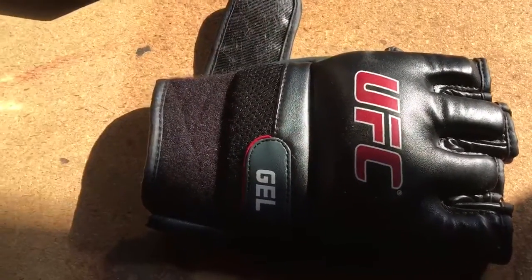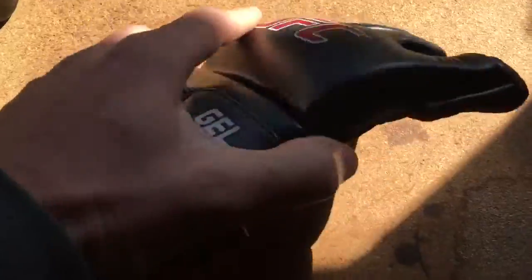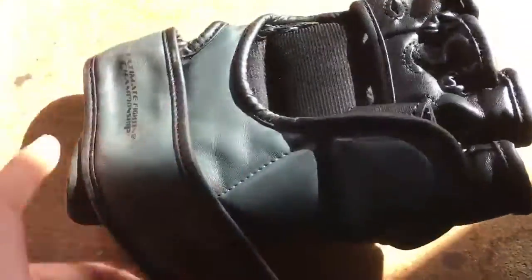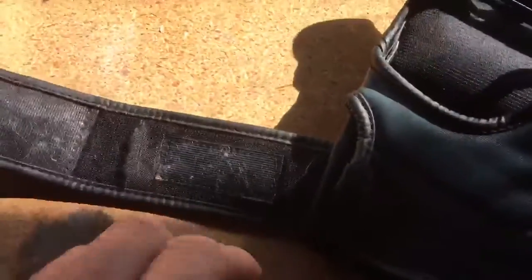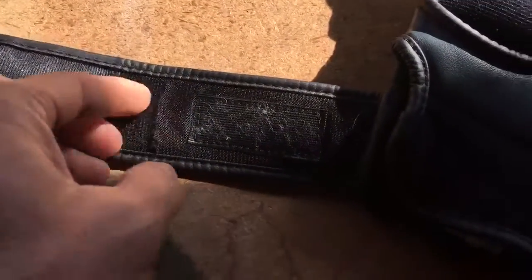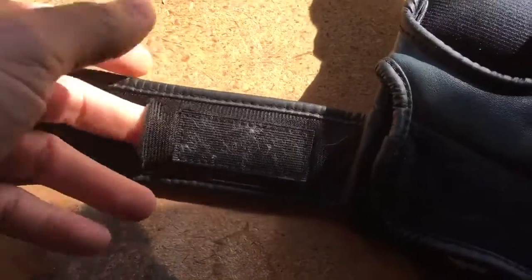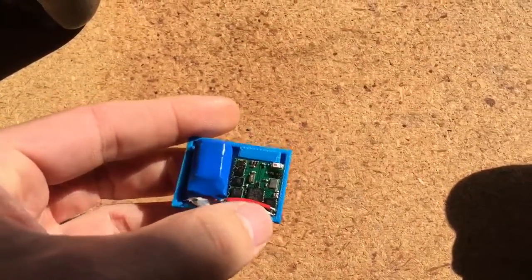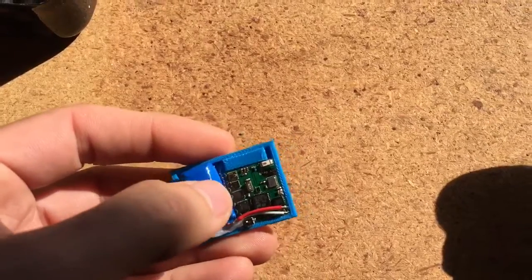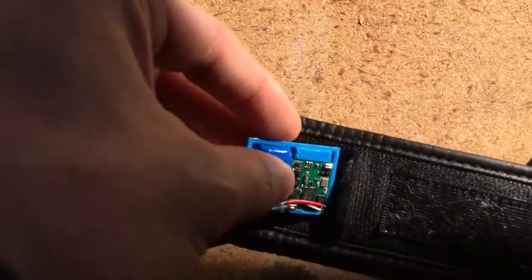Here's a pair of gloves — UFC gloves. This is the right hand over here. A little cut was made so you can slide that piece of electronics inside. This is the little board with all the sensors, the battery, and the high-G accelerometer in there.